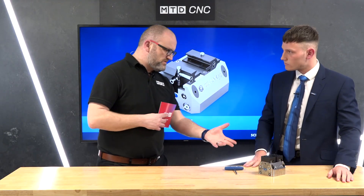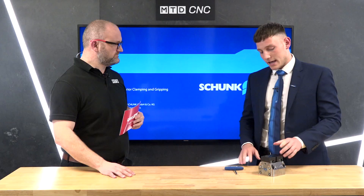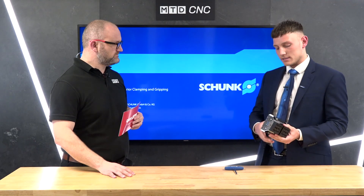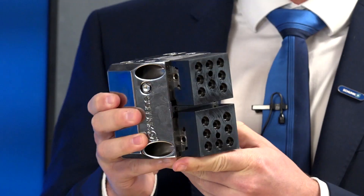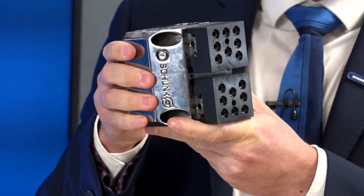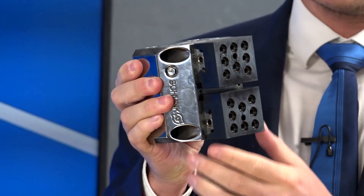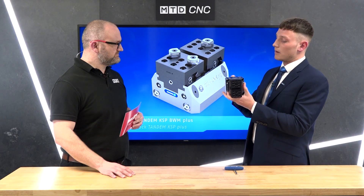When I first looked at it I was thinking it was a self-centering five-axis vise, but of course you can use it as a five-axis vise — it lends itself equally as well to horizontals and VMCs. Yes, you're right, and a lot of people have the same thought. But if I pick this up now and imagine we're on a horizontal, on a tombstone, I could have many of these on the tombstone.